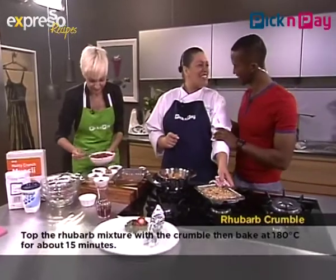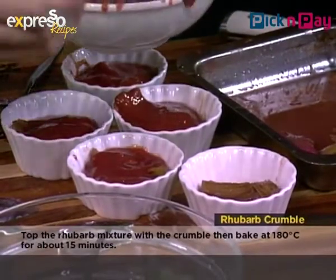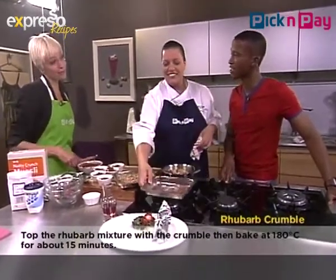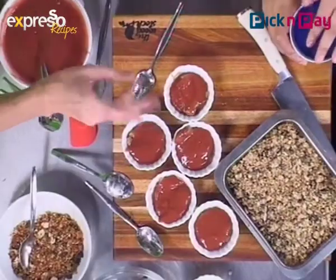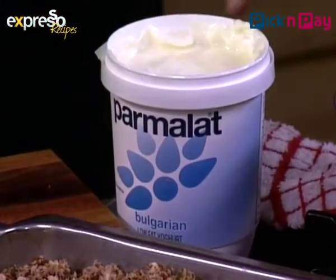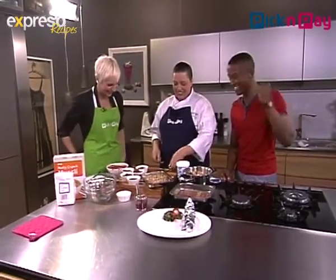Kat joins at the end of the segment. She mentions she was promised chocolate yogurt tart earlier in the show and it never happened, so she came to check in now. Liesl jokes that she hid it in the fridge and saved some rhubarb crumble too — and even has six Tupperwares of last week's food. Kat jokes about expiry dates, but admits the dish looks absolutely amazing.